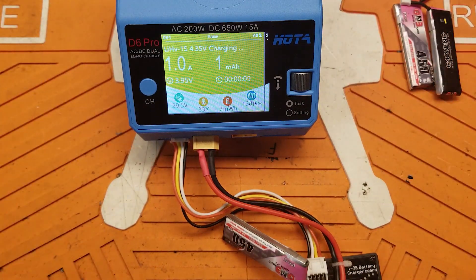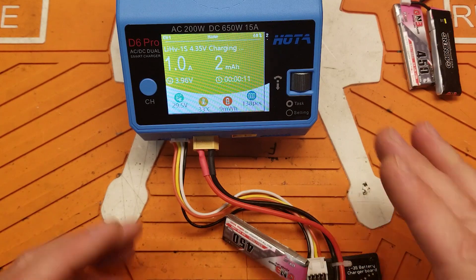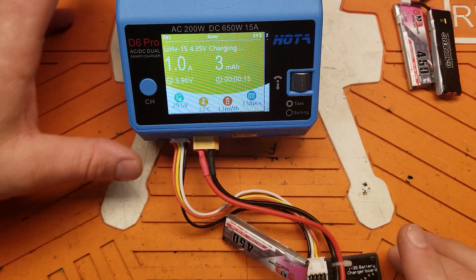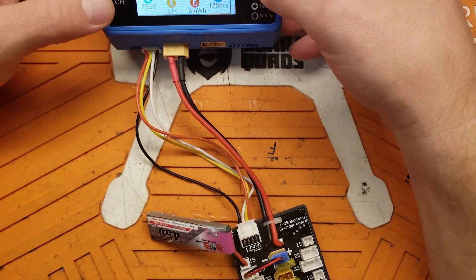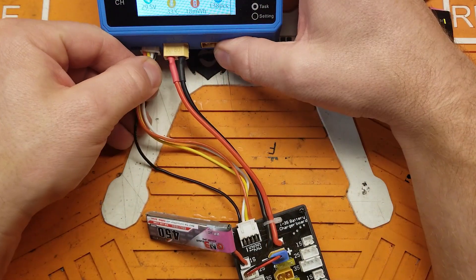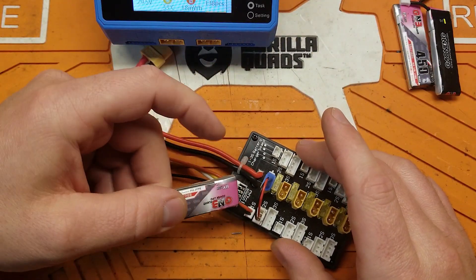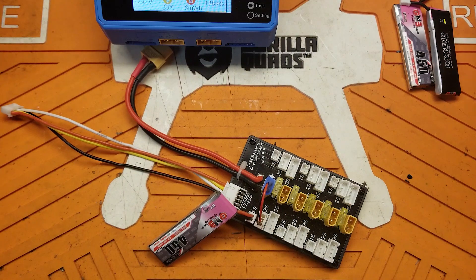But this is how you do it — it's a really simple fix to make these balance boards work. All the same rules still apply for balance charging, even 1S packs: you want them all to be basically within about a millivolt of each other.